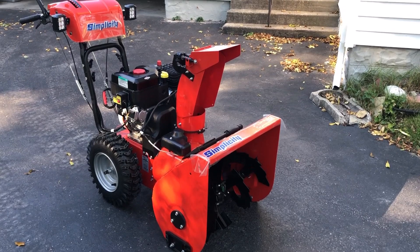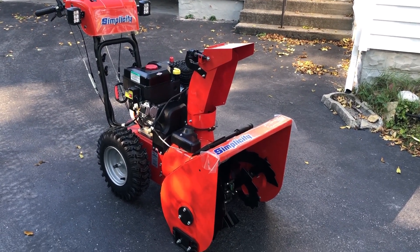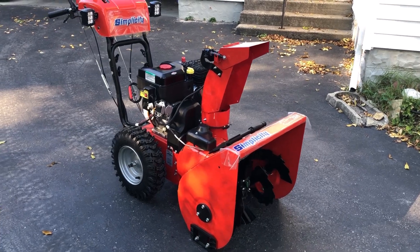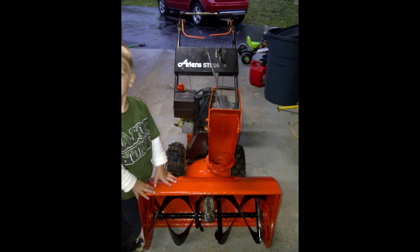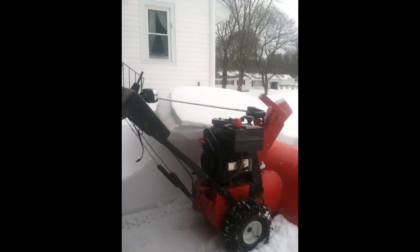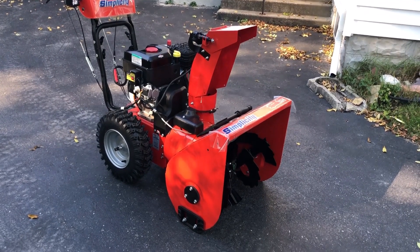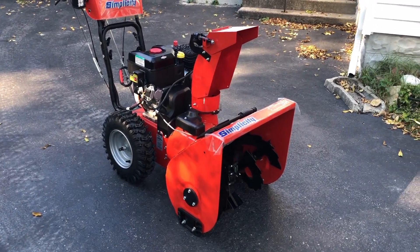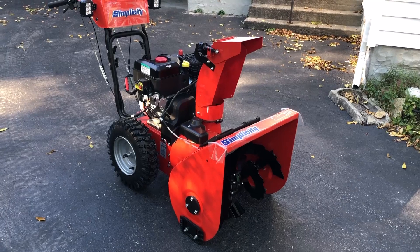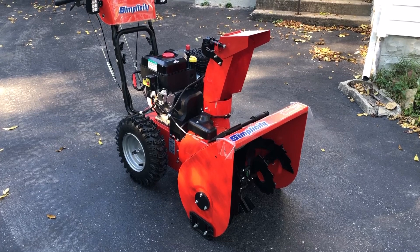This is going to be my first impressions video. I'll give you a little backstory - I've been using an old Ariens, probably from the 80s, an ST524 with a 5-horse Tecumseh engine. I've done my job keeping it up and everything.